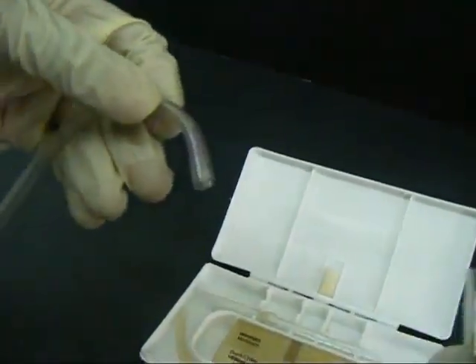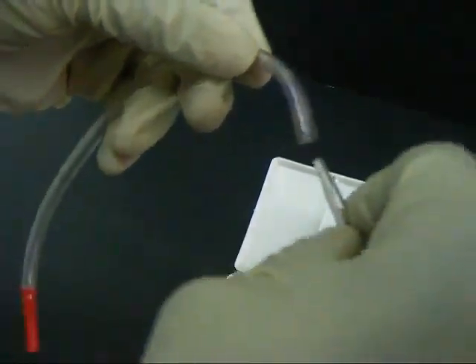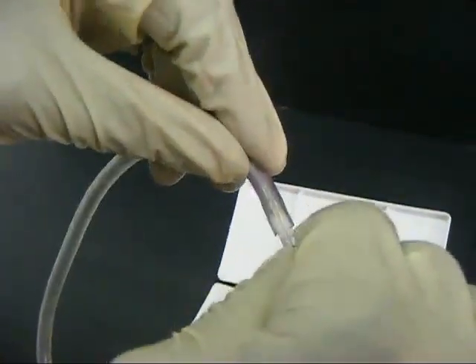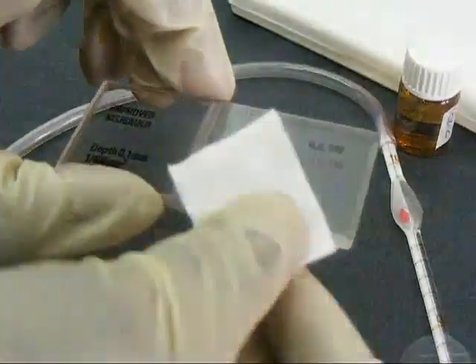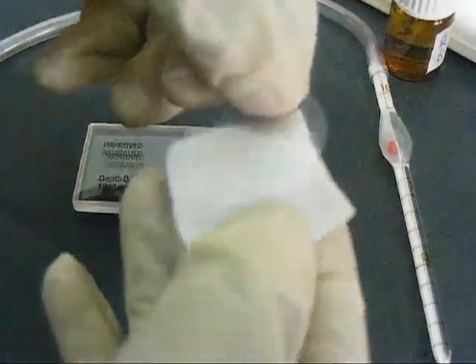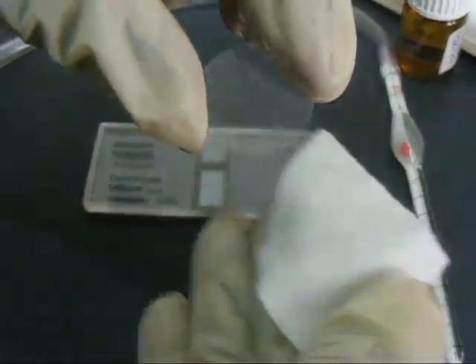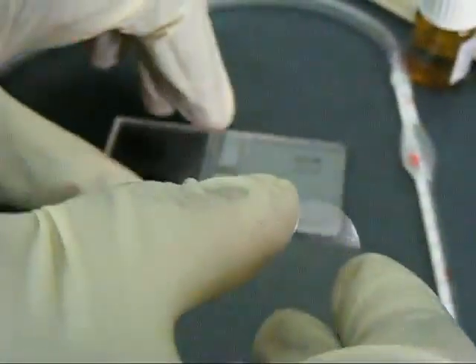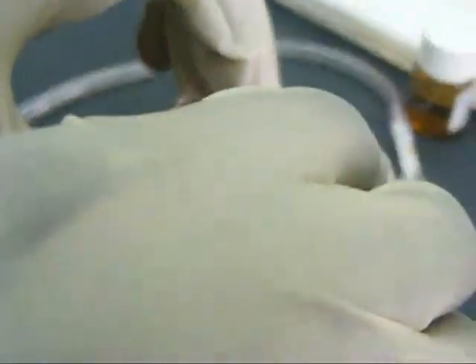A plastic tube for the pipette is attached to the red cell pipette and made ready for use. The counting area and the cover slip are both wiped with a clean alcohol swab. The cover slip is then placed firmly on the counting chamber.